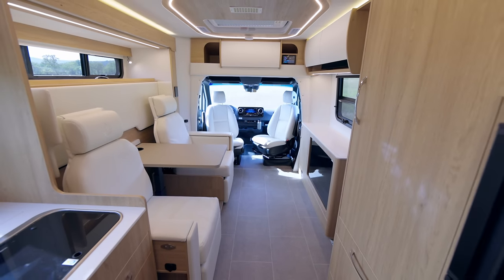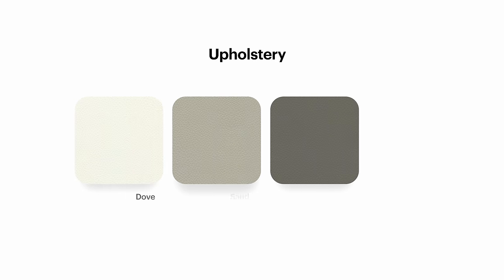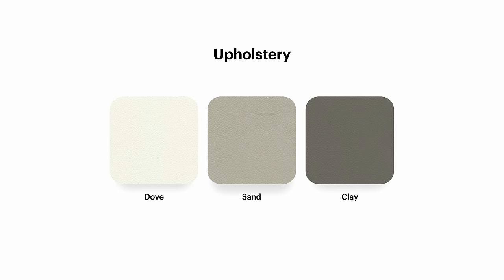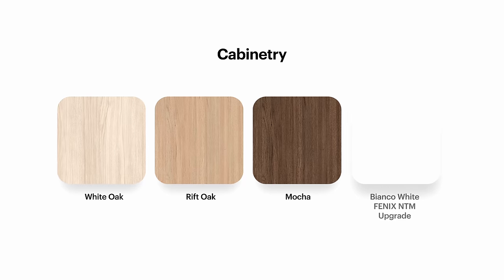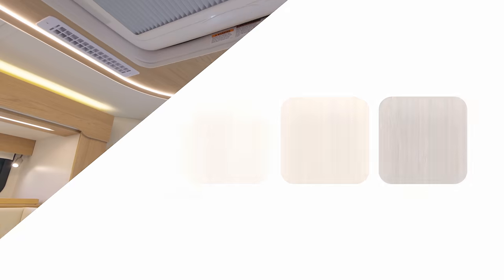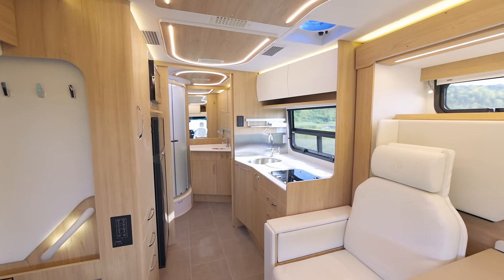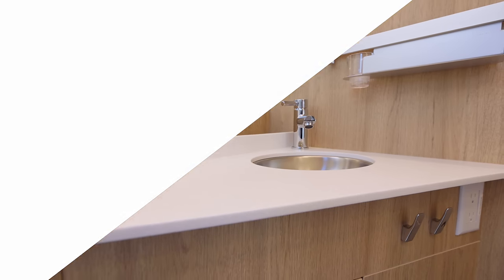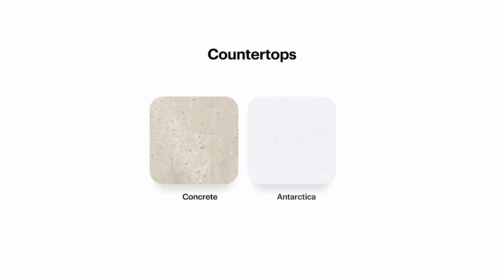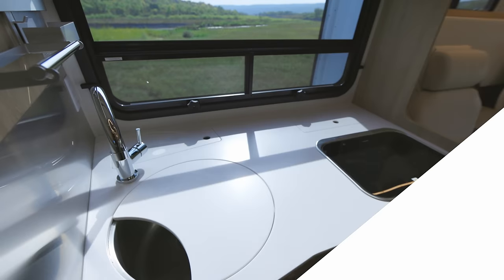Let's talk about interior decor colors. We use ultra fabrics on all of our seating areas. This is Dove — we also have Sand and Clay. We have three different wood colors: this is Rift Oak, we also have White Oak and Mocha. There's also a great interior option for white upper cabinets using the Bianca White Fenix product from Italy. We have two different Corian countertops: Antarctica White and Concrete. You can customize the motorhome exactly the way you want.